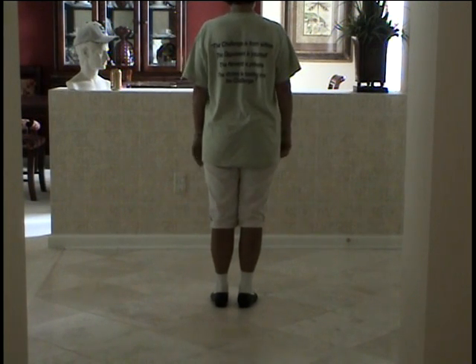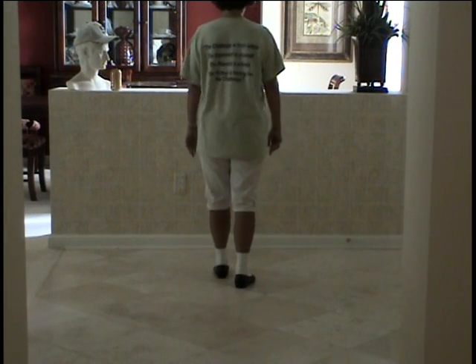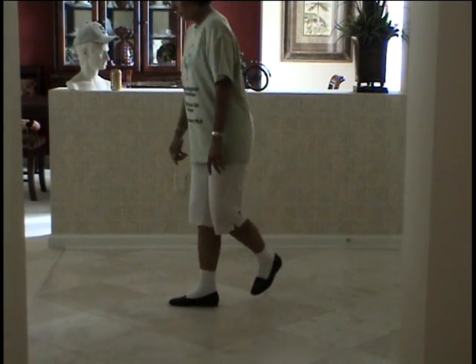And a cowboy: double step, double step, double step, brush up, double step, rock step, rock step, rock step.